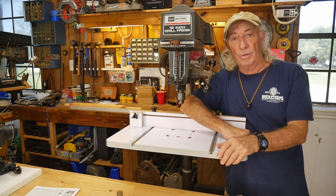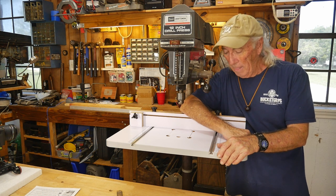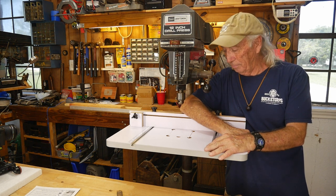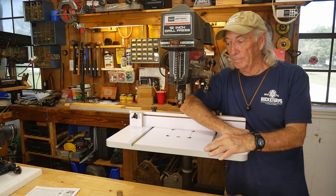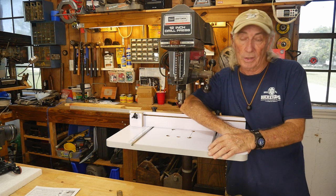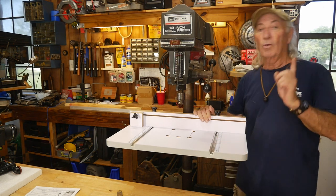I want to thank everyone for watching Coffee and Tools. Please like, share, and subscribe. That was the WEN drill press table — pretty cool item. Until next time, which is Thursday because we have a draw coming up with a booby prize. Over and out.